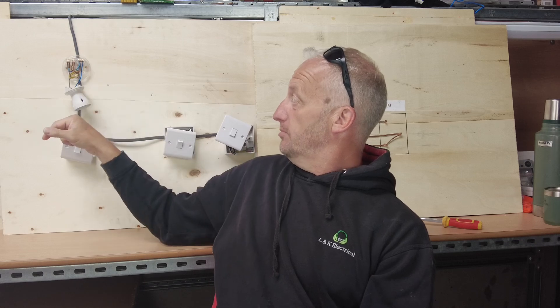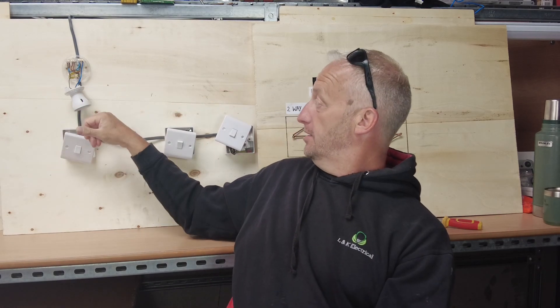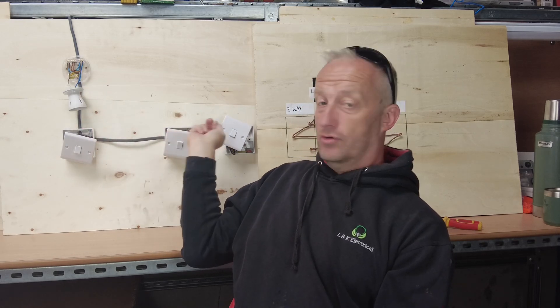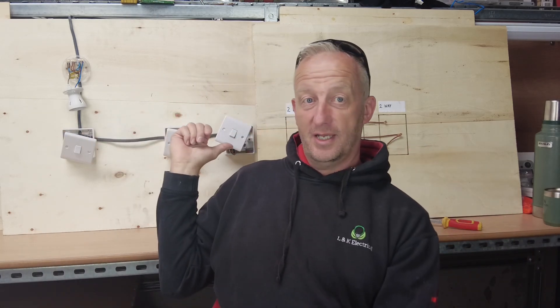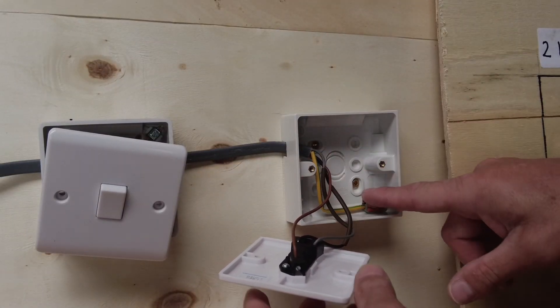We've got this cable coming in bringing the power - this is only on a workshop board by the way. The cable comes down to the switch and we've got a three-core going between the switches. We've got this board here which is going to explain what's happening in the switches. So first of all we've got this switch here which has got three-core connected.